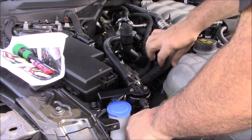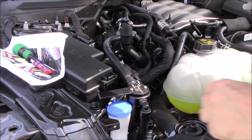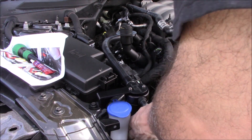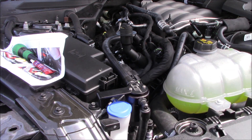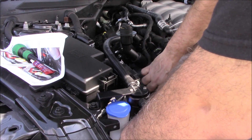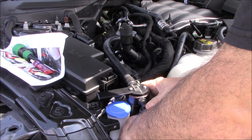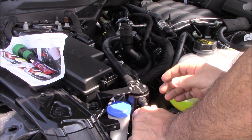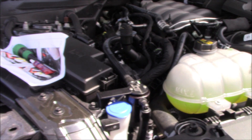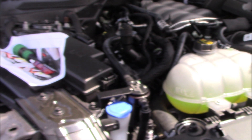We've got double O-rings in there, so it's still nice. That's pretty much it guys. It's a tight fit, but it does work. All you got to do is tighten everything down and put everything back. It's very easy to install.